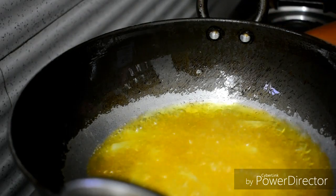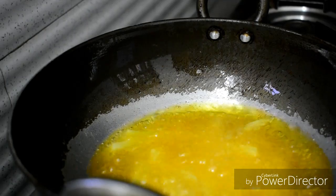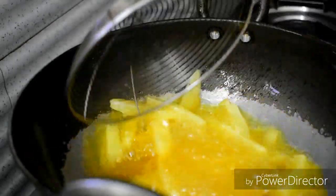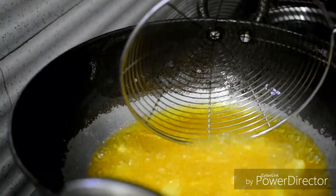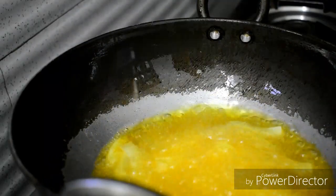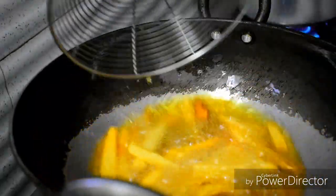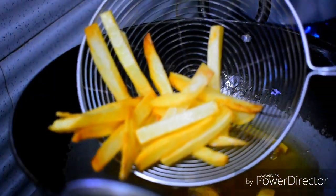I will put it in deep fry on high flame, then medium flame. It will be soft. Put it on high flame, then medium flame for 6 to 7 minutes. Let's cook it for 6 to 7 minutes — listen to the sound. We are ready for french fries!